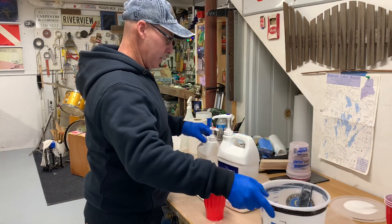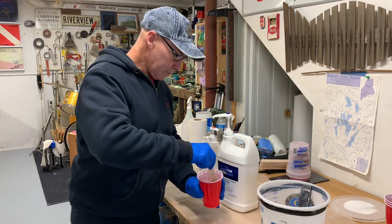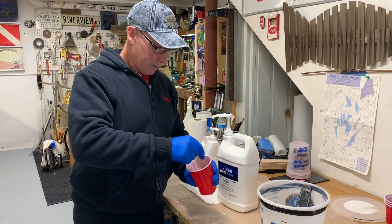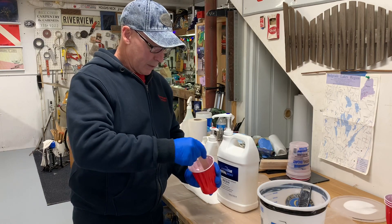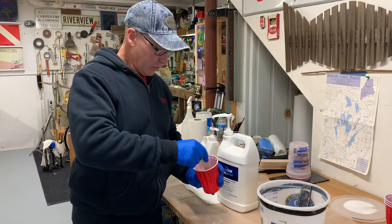Then I'll add in the silica. We'll see how far this takes us. I'm going to glue that whole chine bow stem.